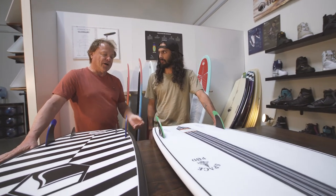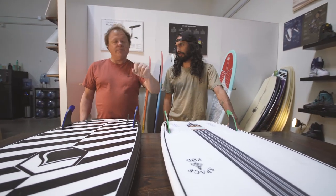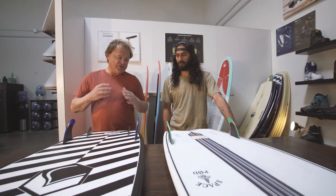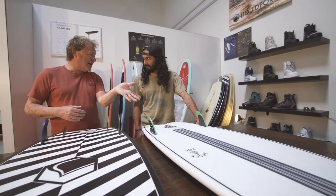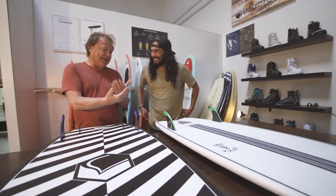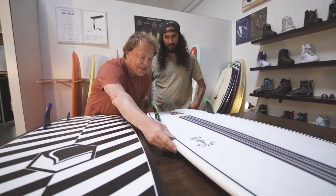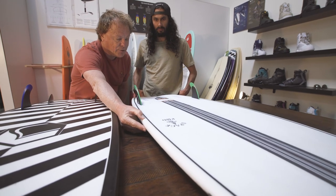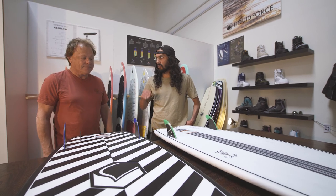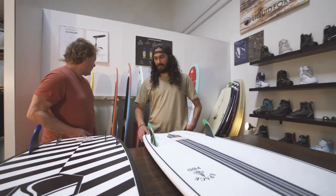The biggest difference between an ocean surfboard rail and a wake surf rail is that on an ocean surfboard they soften the rail sooner, and it's even softer going up through the nose. On a wake surfboard, since the rocker is so flat, in order to be catch-free but still give you forward projection, the rail stays crisper longer — a crisp edge almost up to the middle of the board. That just helps with the forward push and glide, keeping you in front of the wake.